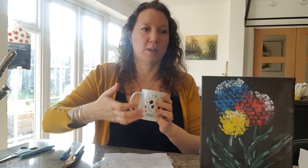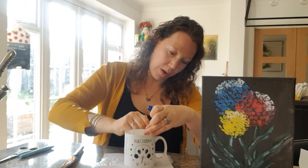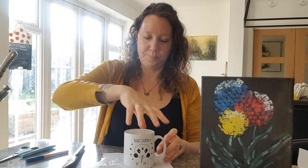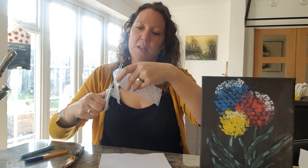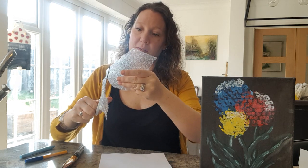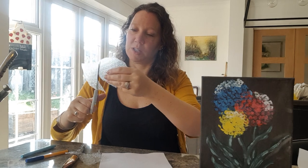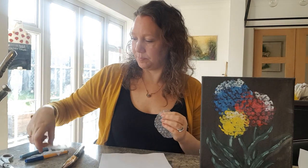The first thing we're going to do is draw around our different household items. I'm using a mug, a yogurt pot, and a smaller container. We'll place the cup down, take our pen, and draw all the way around. Then with scissors, cut around the circle. We've got three circles and we're going to use each one for a different coloured flower.